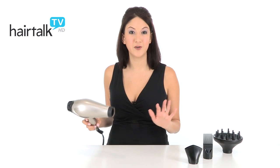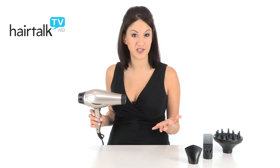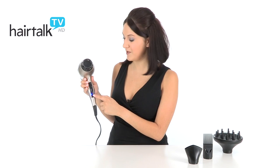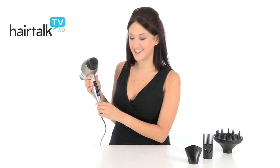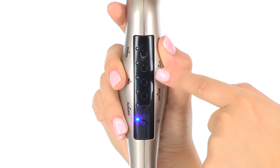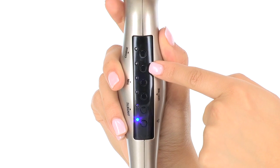What makes this blow dryer really unique is unlike other adjustable setting blow dryers, with this one you actually choose your hair type and the hair dryer does the rest. You can choose between synthetic, very fine, thin, medium, and coarse.